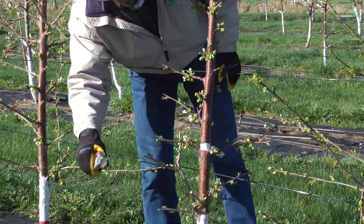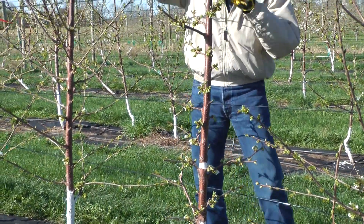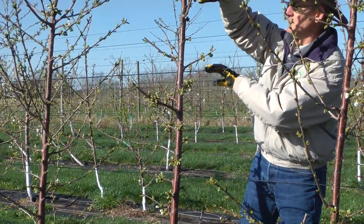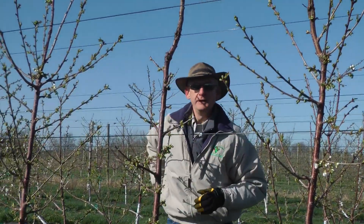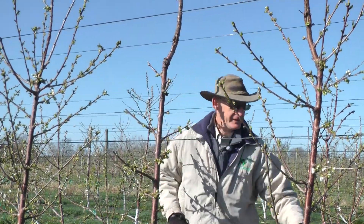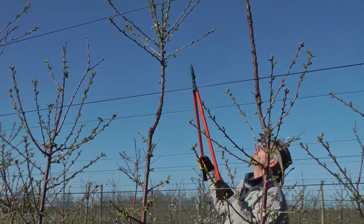So we've got some small flowers. When we're looking at them, we look for flowers in each space — there's a flower, there's a flower, there's a flower. The only reason I would need loppers is to get the very tops that I can't reach, and we just maintain the same pruning up there.